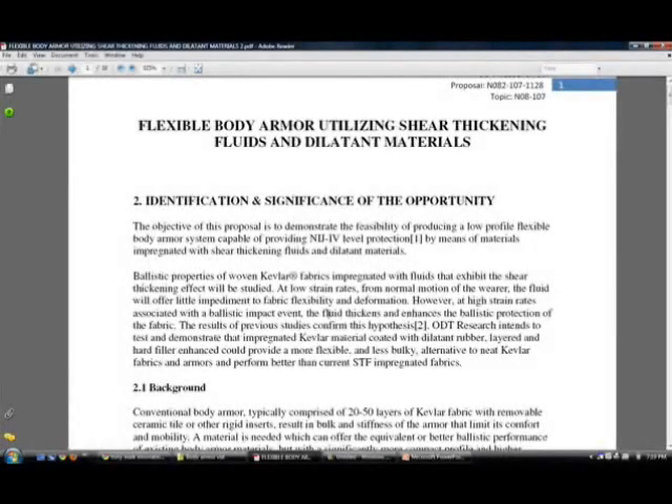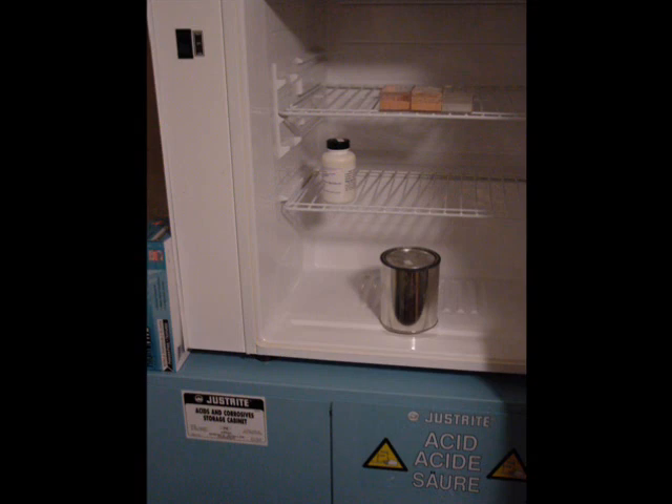I've written a paper on the subject. For our purposes, dilatant materials are going to be referring to polymer-based materials, and shear thickening fluids will be liquid-based polyethylene glycol mixtures, both of which can be used to impregnate fabric. This is some of the dilatant polymer being made.